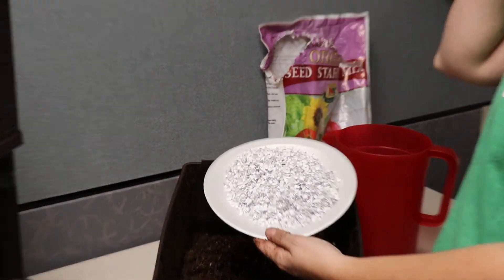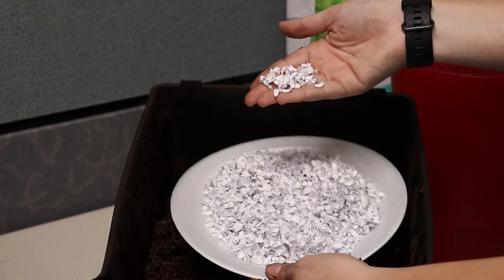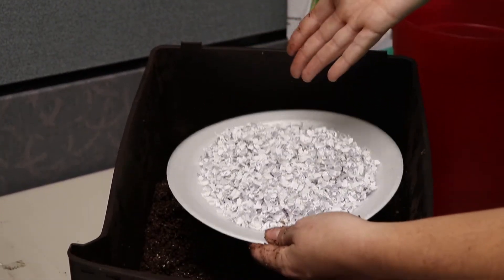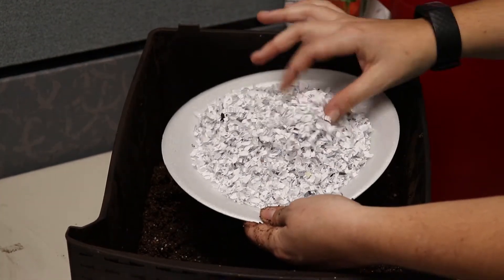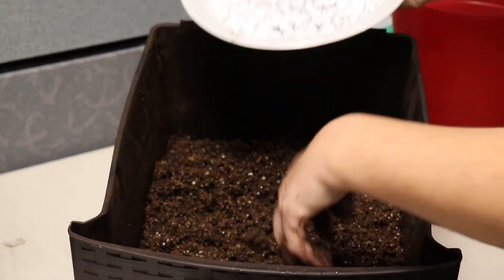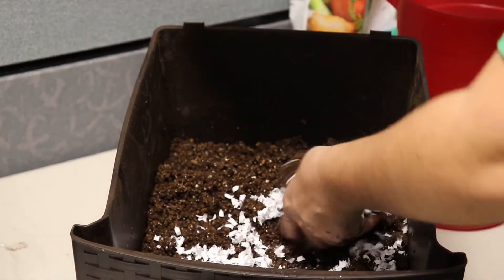Avoid using soil dug from a garden as the main bedding media. Vermicomposting worms can be bedded in a variety of different medias. The most important thing to remember about any bedding is that it should provide and hold moisture, have good air pockets, and be non-toxic and digestible for the worms.